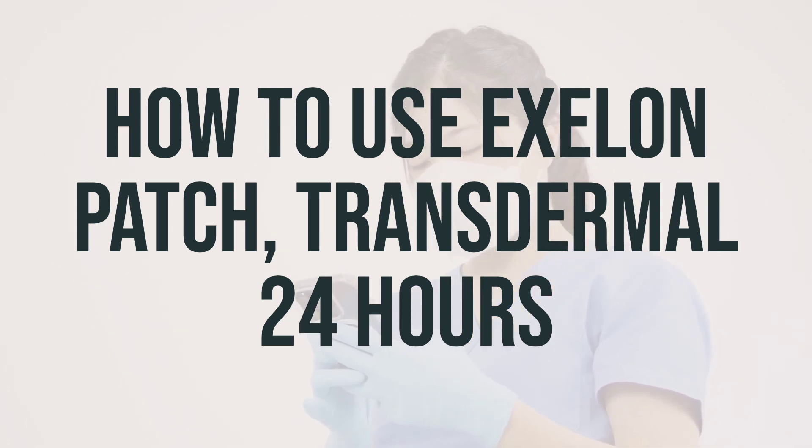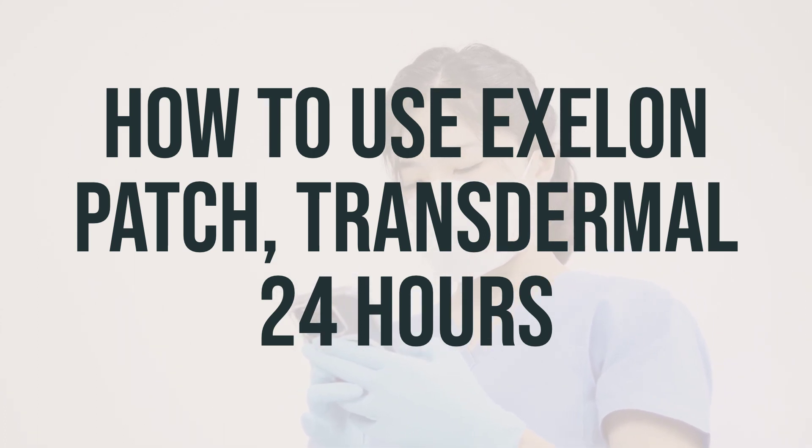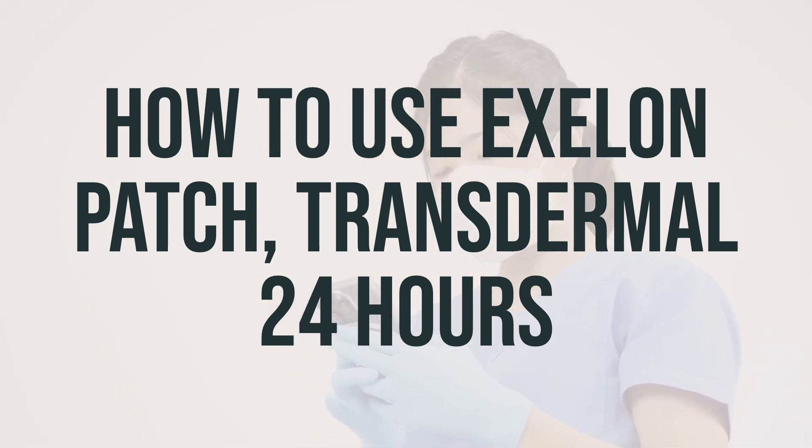Avoid applying the patch to red, irritated, or broken skin, and do not apply it to areas where you have applied creams or lotions. When changing your patch, apply it to a different area to prevent skin irritation.